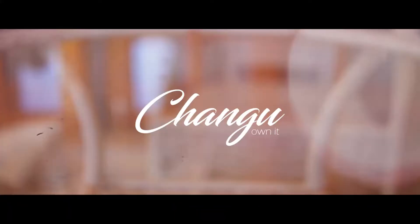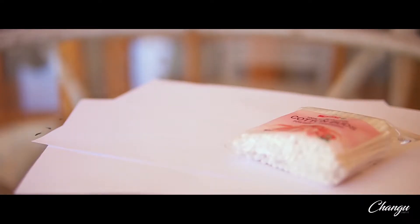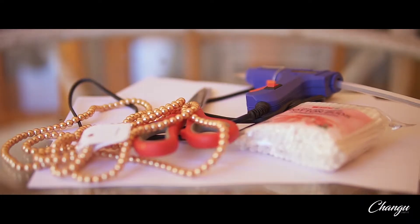For this project you guys, you're going to need hard A4 paper, a soft A4 paper, ear buds, a glue gun, a pair of scissors, and some pearls.